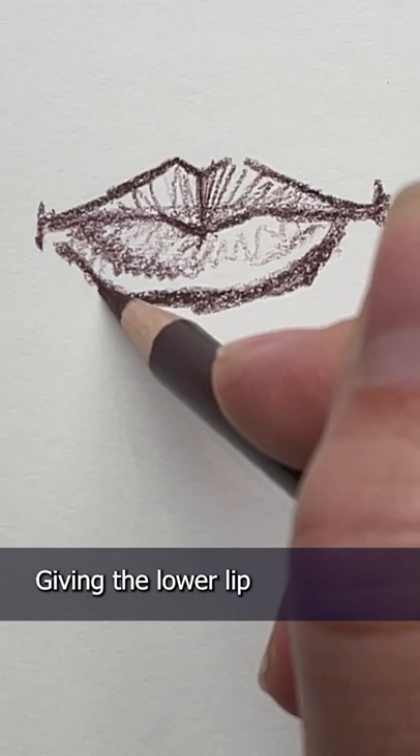Remember that they're gonna be affected by light and shadow, with the upper lip almost always being darker than the lower lip. Giving the lower lip some bounce light from underneath also helps give it the illusion of volume.